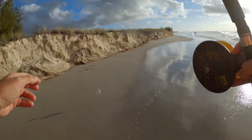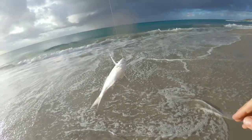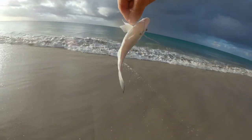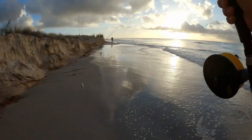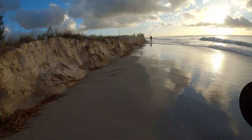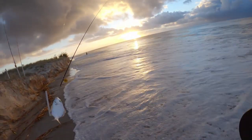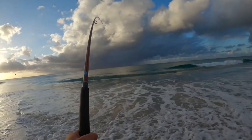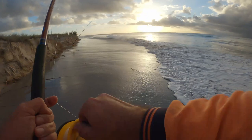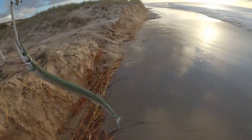Where there is bream you'll generally find their close-looking cousins, tarwine. They like the same conditions and this hole was producing the goods. Unfortunately they weren't quite keeper size, so they went back to grow a little bigger for another day. Another fish generally caught on the western side is flathead — look for creek runoffs and structures they use for ambushing prey. And here's a fun fish I catch at times on the northern end: long toms. They love aerial acrobatics when trying to throw your hooks. They seem to take only white-coloured baits, and have a nice set of teeth on them, so be careful when handling them.